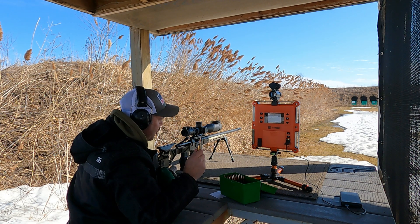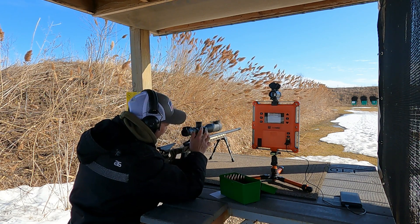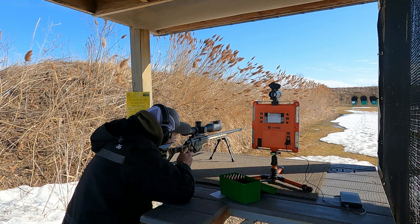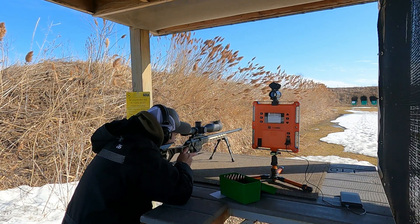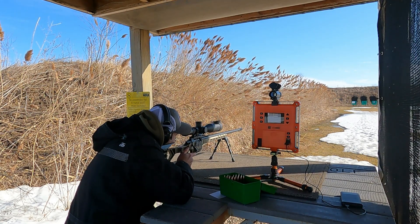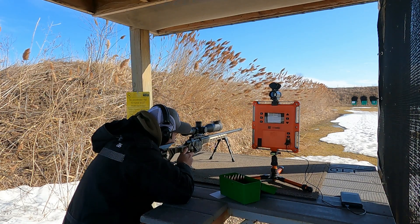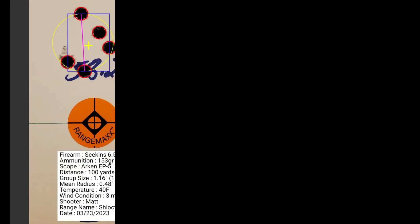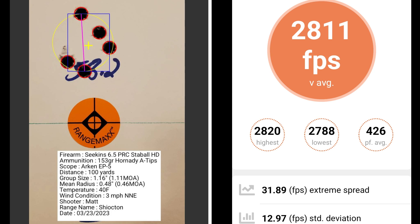This 5 shot group is with 58.2 grains of Stable HD. At 58.2 grains of powder, I had a group size of 1.11 MOA with a mean radius of 0.46 MOA. The average muzzle velocity was 2811 with an extreme spread of 31.89 and a standard deviation of 12.97.